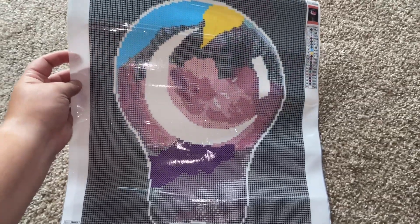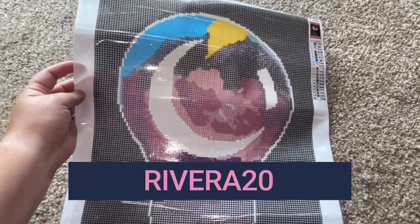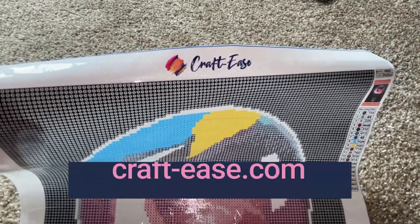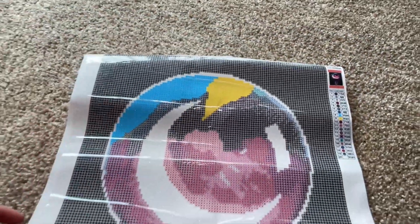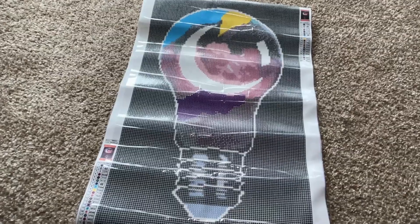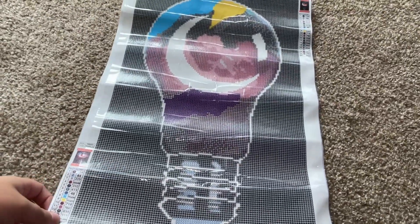They even provided a 20% off coupon code for you guys — Rivera20. If you want to support an artist, go to thecrafties.com and use the coupon code Rivera20 for 20% off your order. There are a lot of really cool pieces on their website, so definitely check it out — you can even get this one, it's still on there.